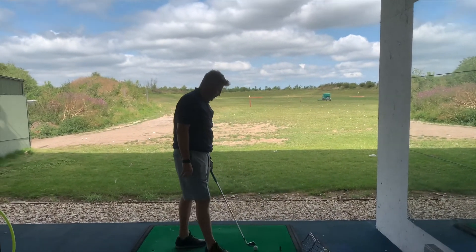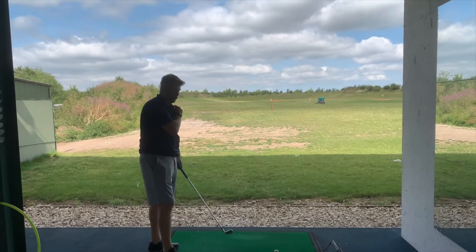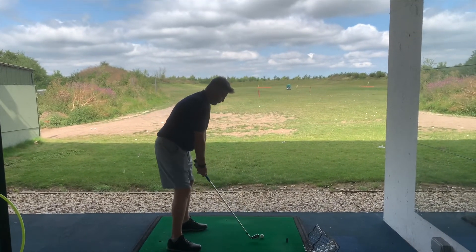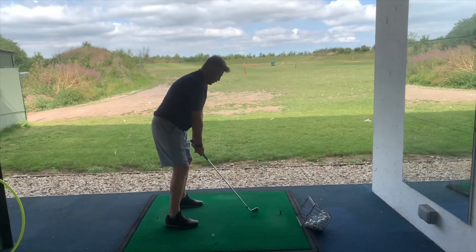So just as you've done in that instance there — this is the progression now. The drill we've started using today is helping you with the backswing feelings we want you to have in regards to the club staying more outside the hands. The way you did it — hitting three with the drill, three without — that's how you blend it in during a driving range session from now on.